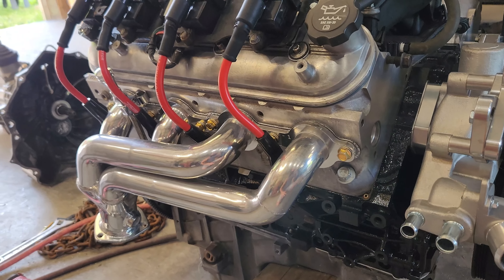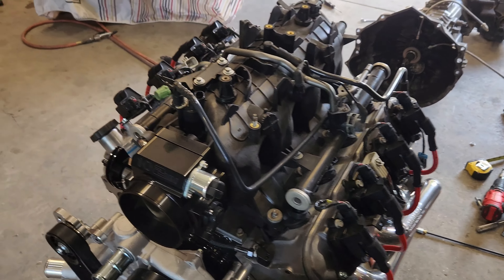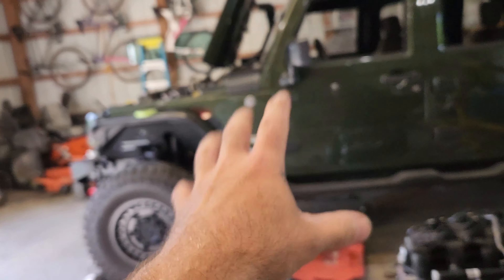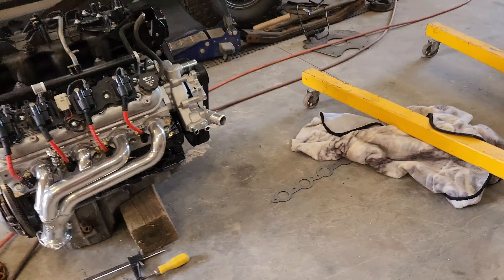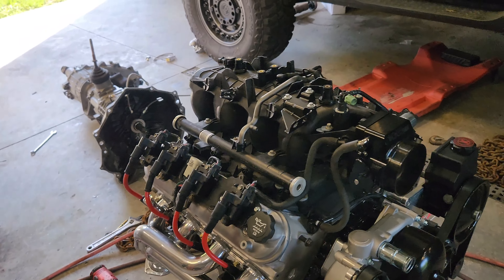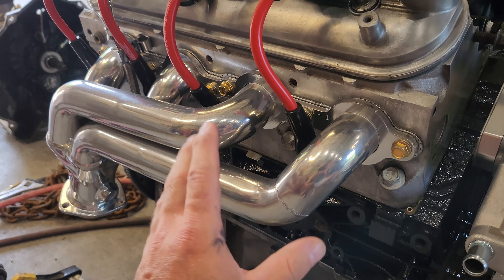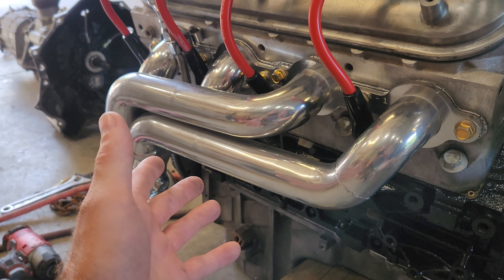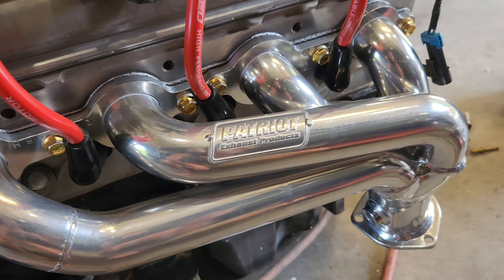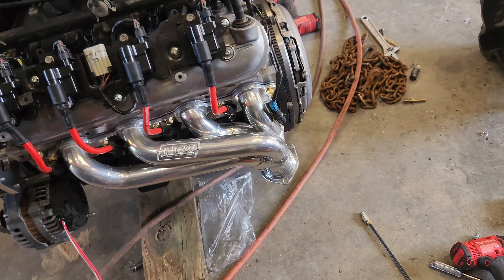As far as headers go, I have headers from Patriot Exhaust Systems. If you've researched headers for a JKU LS swap, they are outrageous — you're talking $1,400 to $1,600 for a set of headers. I do budget swaps and I'm not dropping $1,200 on headers. These particular headers I believe are about $600 brand new. I found them on eBay in an open box — brand new, unused, but had been opened and partially bolted up — and I paid $399 with free shipping. They are very heavy built, very thick, ceramic coated. I definitely recommend those.